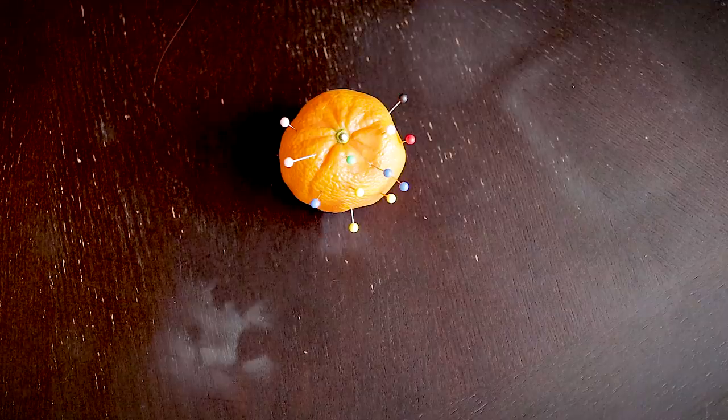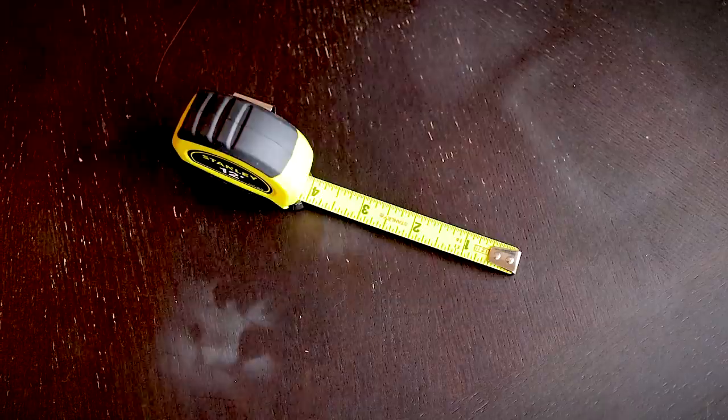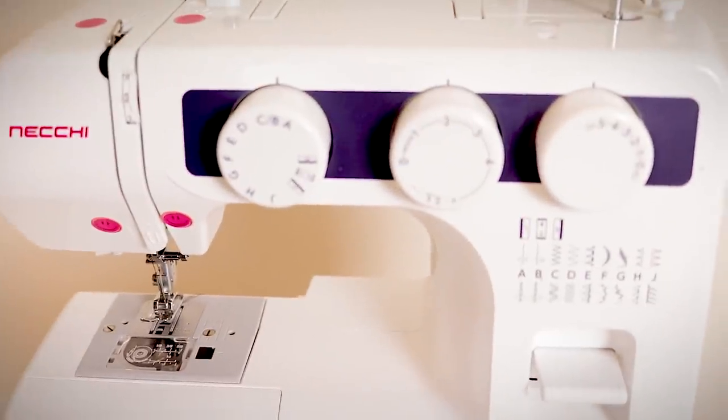The only things we need for this are some sewing pins, a measuring tape — make sure you use a fabric measuring tape — and a sewing machine. Ask your grandma, ask your neighbor, or better yet go on eBay. You have no idea how many people are just trying to get rid of their sewing machines because they don't know how to use them. And if all else fails, there's a solid one linked in the description.